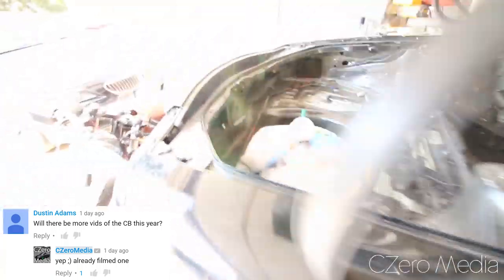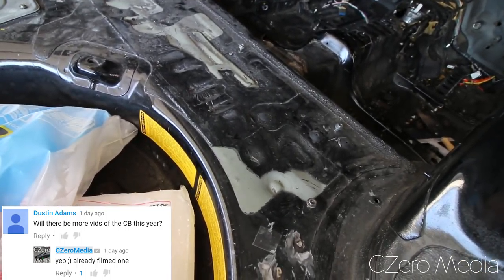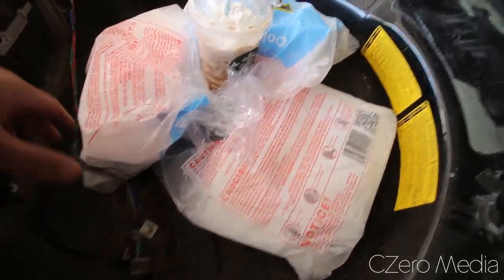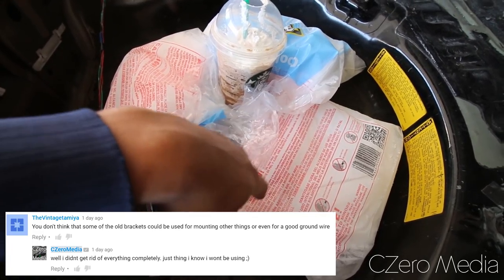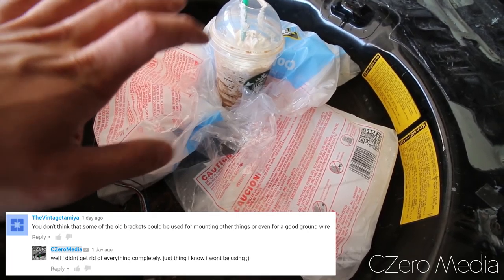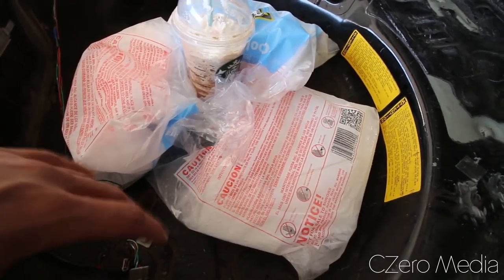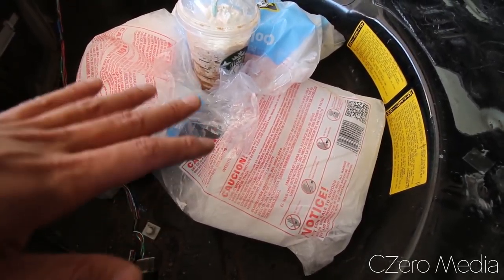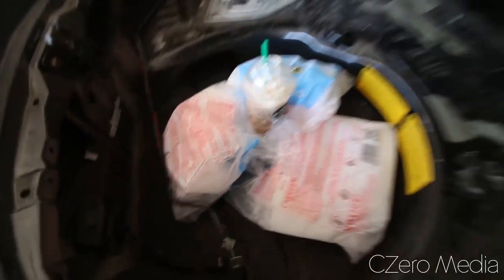Today I'm gonna be removing it using dry ice. There's a bunch of ways you can remove sound deadening — I know a bunch of people have used an air hammer and removed it that way. I got here a bunch of dry ice packs. Those of you who don't know where to get dry ice packs, I got mine from Meijer, which is a common grocery store here in Michigan. It was right next to the ice packs in the front of the checkout area. If you're looking for dry ice, I recommend calling your local grocery stores to see if they have any before you even go there.